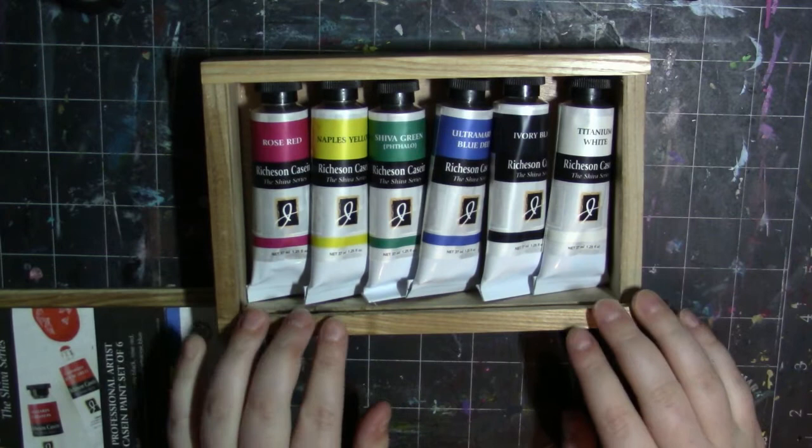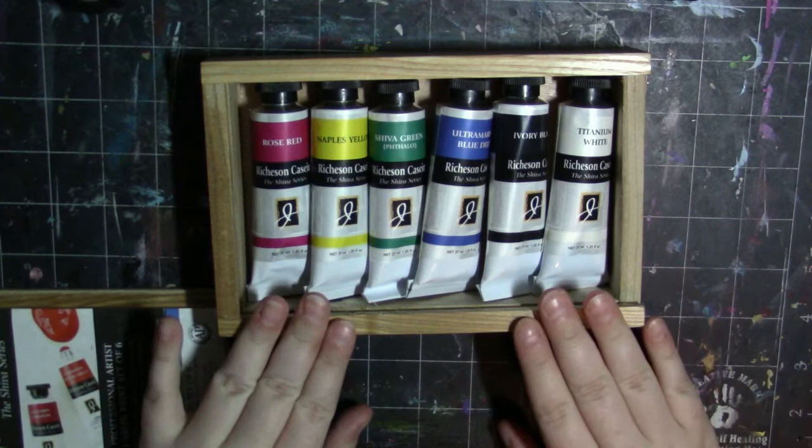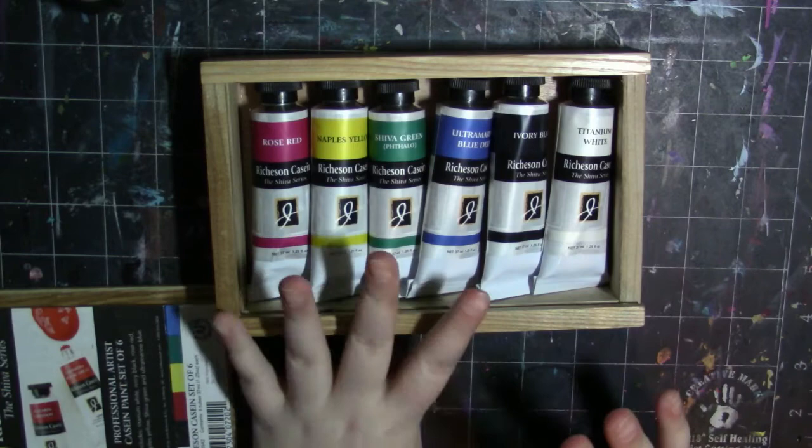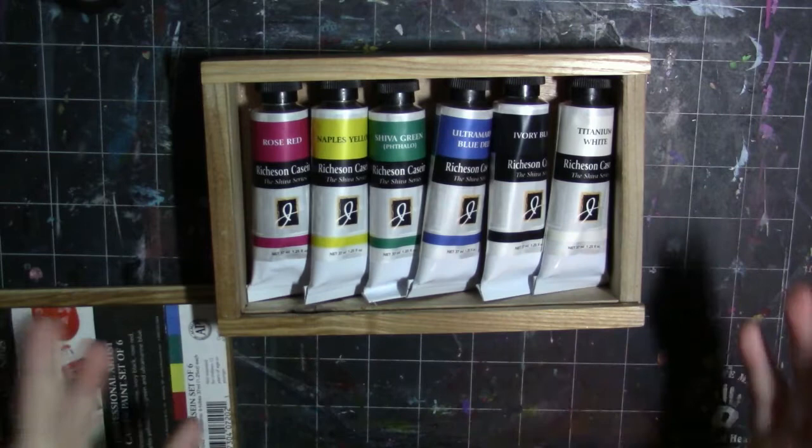They also come in five-ounce containers. There's a basic wooden set of six, an underpainting set of six, and a color theory set of six, as well as a set without the wooden case, a wooden case set of six, and a wooden box set of twelve. There are 32 colors and you can buy them open stock as well — I'll have a link in the description.